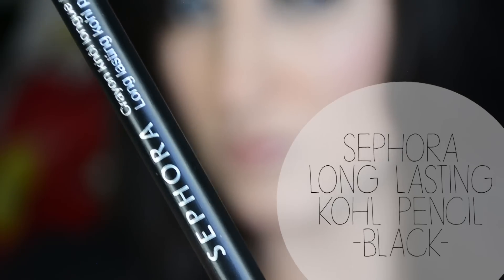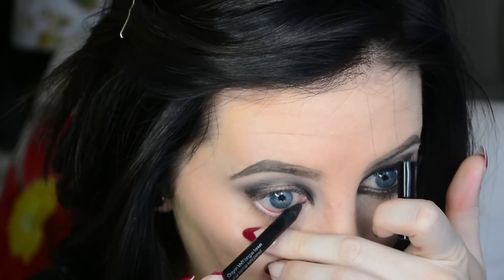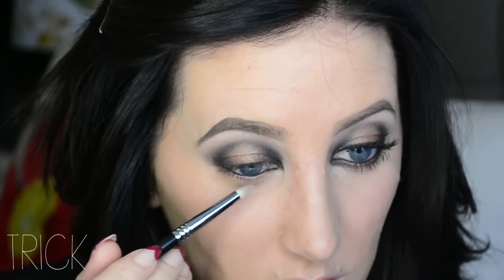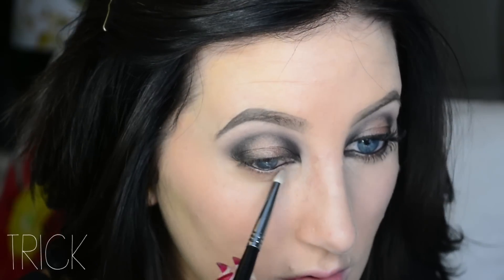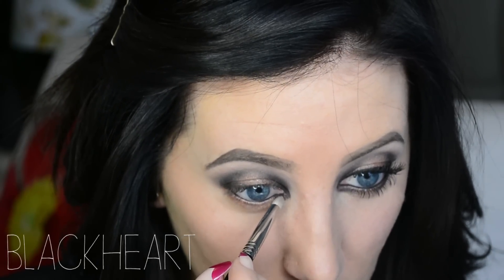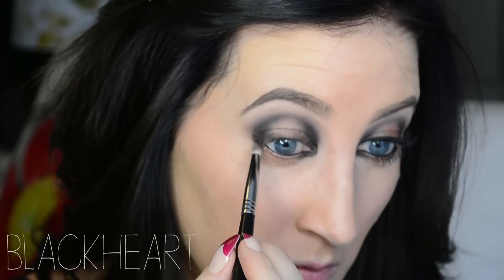Now I'm taking my Sephora Long Lasting Kohl pencil in black and I'm going to be lining my tightline and my waterline with this. Now I'm taking Trick again and I'm going in the middle part of my lower lash line — I'm basically mirroring what I did on my top lid, keeping this color in the center. Then I'm going in with Black Heart, same pencil brush, and I'm doing the inner and outer corner of my lower lash line and connecting the two.